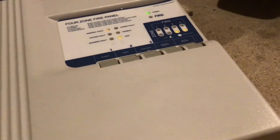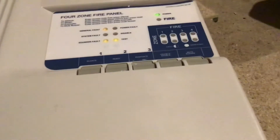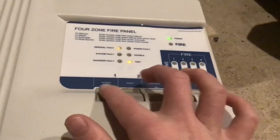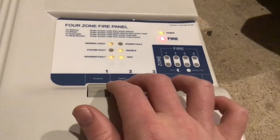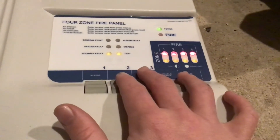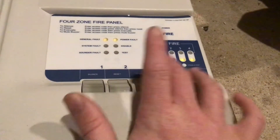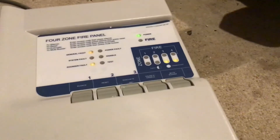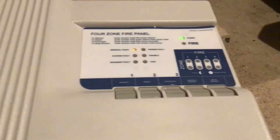Let's do some tests now — just doing the call point test. Now when you reset the panel it doesn't clear the test thing — oh wait, it does, my bad. Yeah, that's it. I don't know why I thought it didn't.